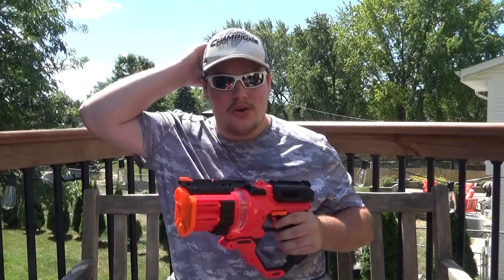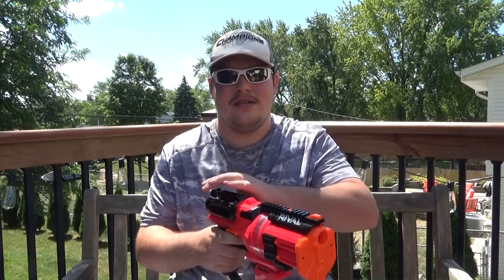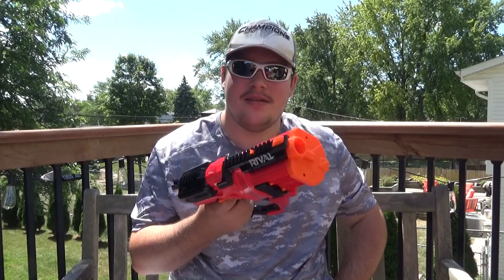Its profile makes it a lot larger in size compared to that of some other revolver-based blasters — Strongarm, Maverick, Hammer Shot, and tons of others that we've had lately. They certainly don't really rival this thing because it's one of a kind. The fact that it uses the same kind of sliding priming mechanism as the Maverick or Strongarm makes it pretty ideal for those who are really into revolver-based blasters.